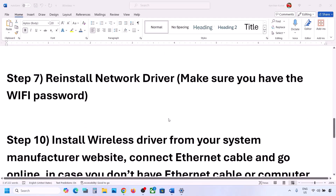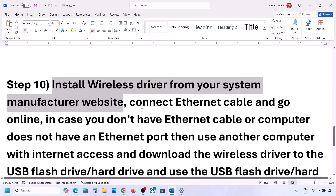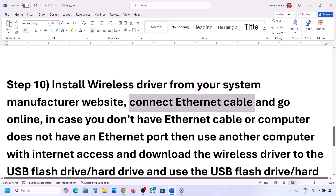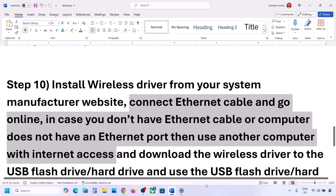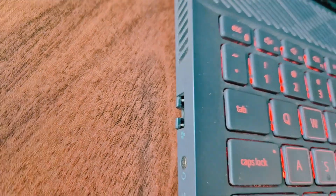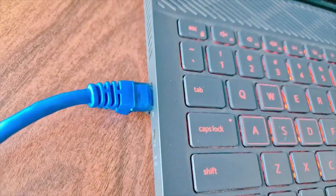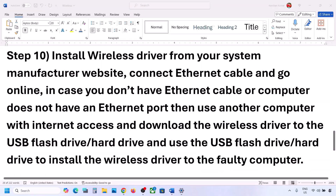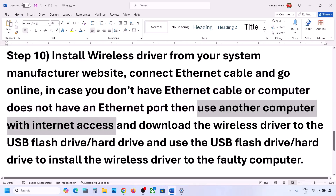The next step is to install the wireless driver from your system manufacturer's website. Since you're not connected to the internet, you can use an Ethernet cable if your computer has an Ethernet port. If your computer does not have an Ethernet port or you don't have an Ethernet cable, use another computer that has internet access and download the wireless driver to a USB flash drive or external hard drive.